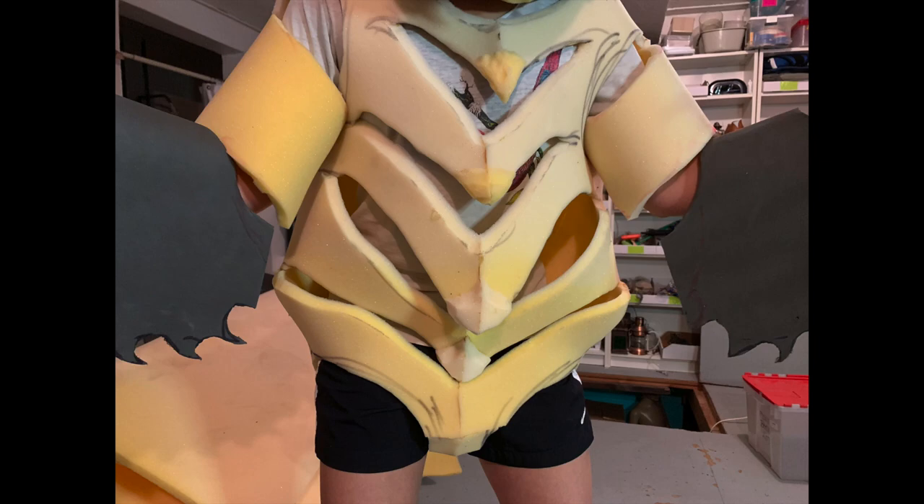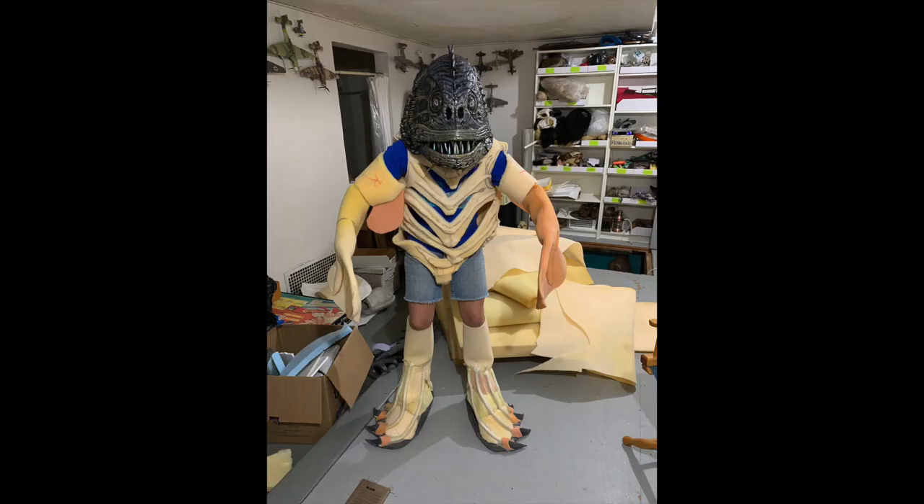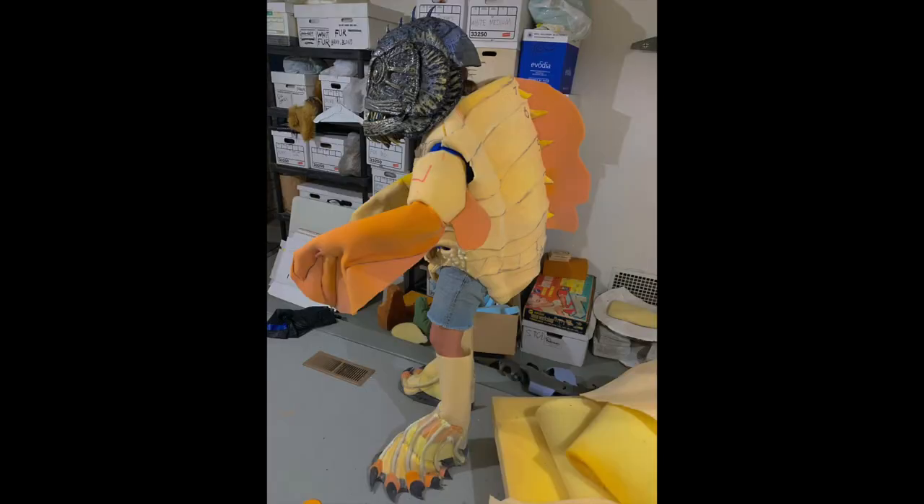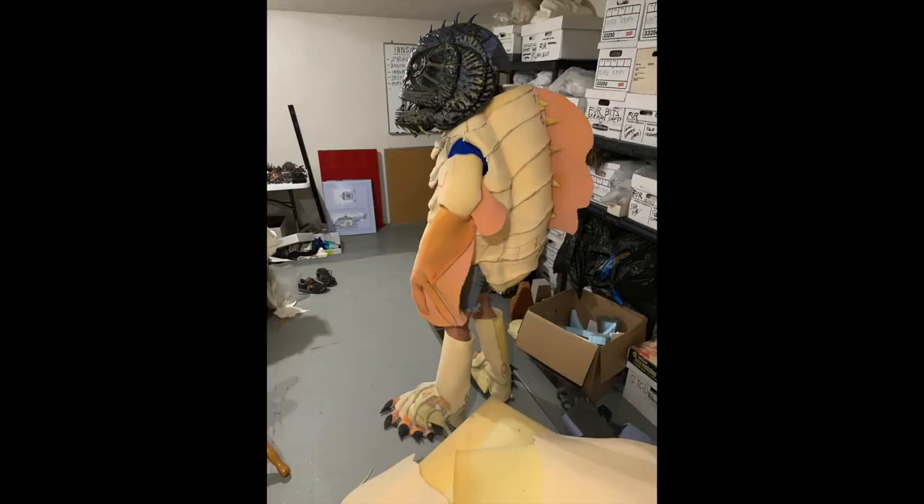The body was basically cut foam with vents in it for movement. You can see the feet being built up. The back got built up very much larger to give that mass that I wanted, and that way it kept everything on Xena's back so she had more room to move in the front.